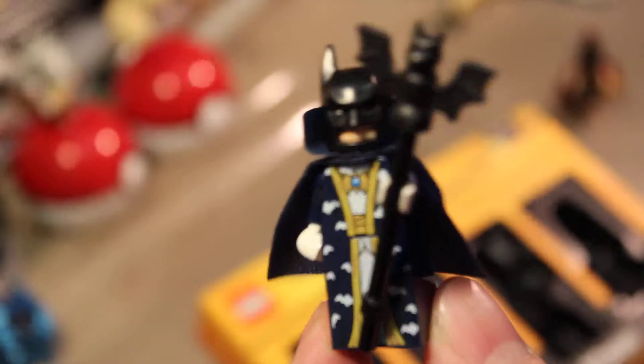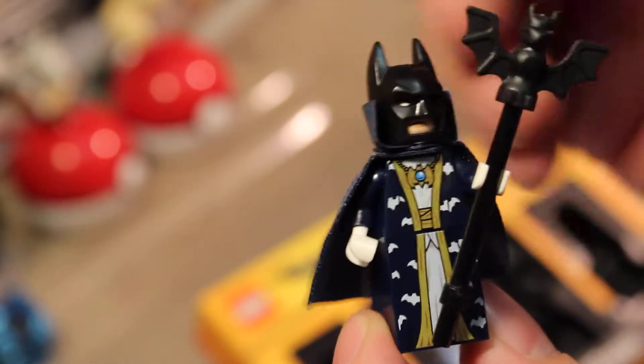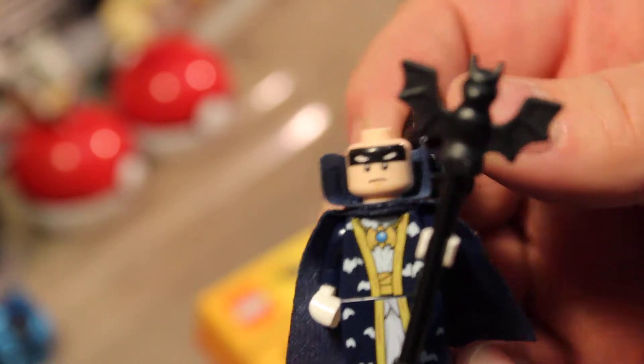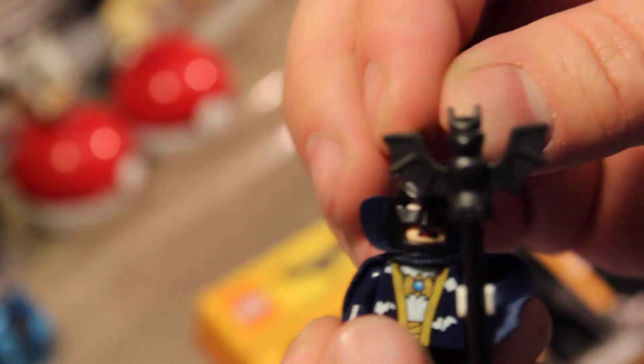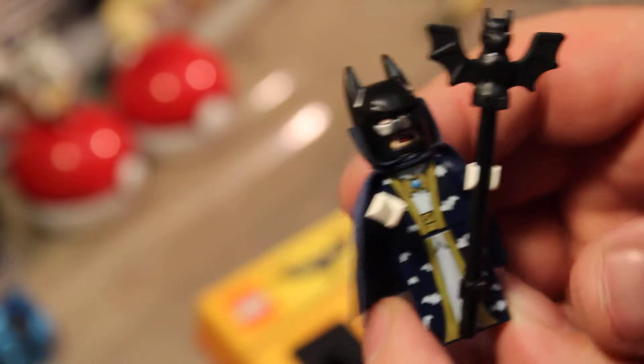This is a dark wizard Batman. He's got a cool staff with a bat on the end. Again, a cloth cape — the top part is a little stiff. He does have an alternate face; this one has a bit of a worried look. I'm a little dropsy today — I just lost his legs. Let's put his mask back on and find the bottom of his robe. There you go. This is another really cool, unique figure. I just love all these little Batman figures. They're so cool.